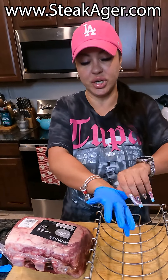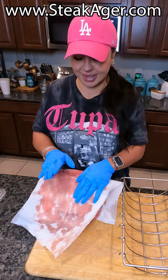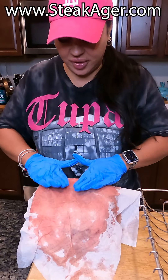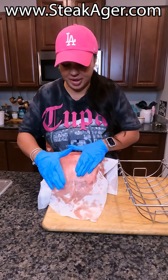With dry age you really don't want to touch it with your bare hands. I took it out of the plastic and have not touched it. Now I'm just patting it to get all the nasty stuff off, and then I'm going to put it in my rack and put it in the Pro 20.